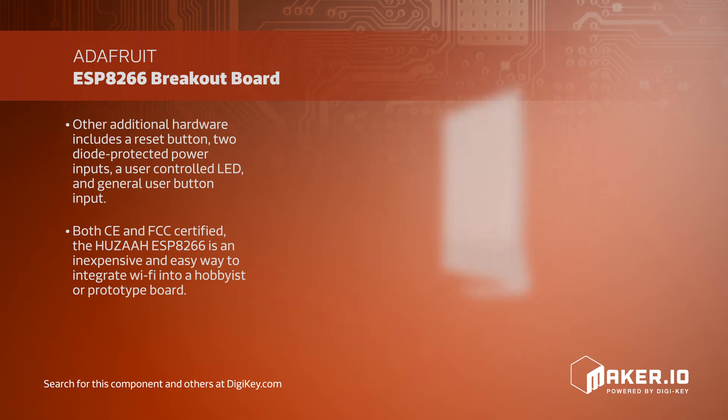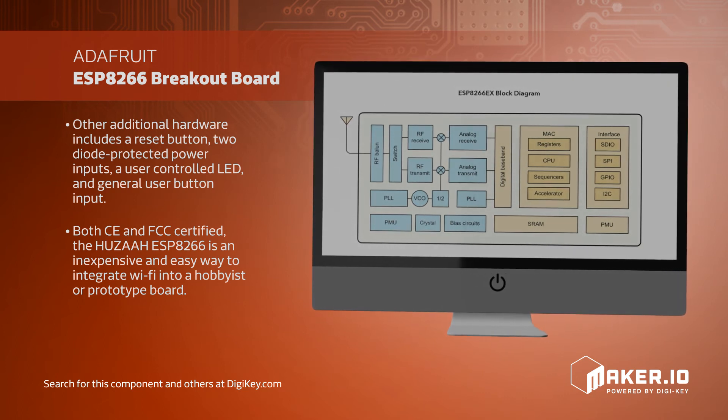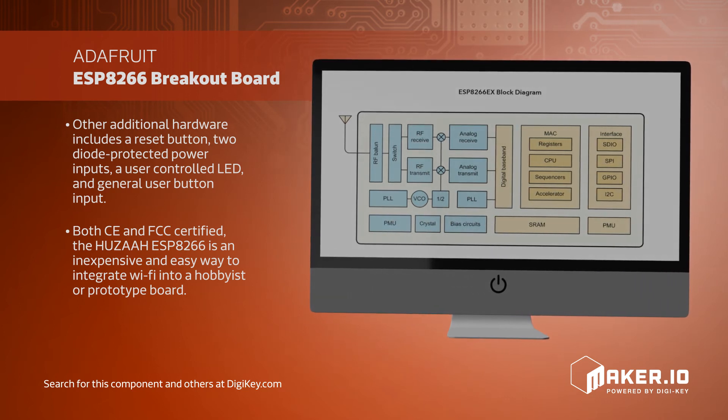Both CE and FCC certified, the Huzzah ESP8266 is an inexpensive and easy way to integrate Wi-Fi into a hobbyist or prototype board.